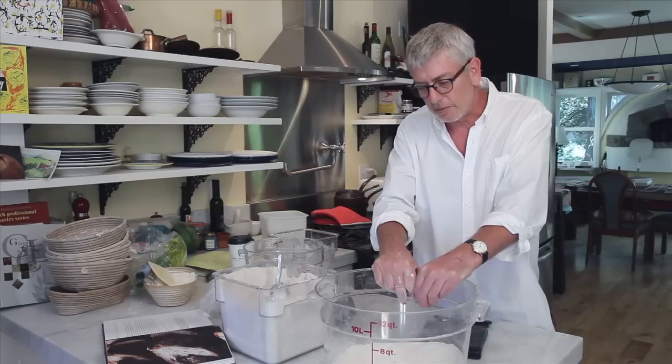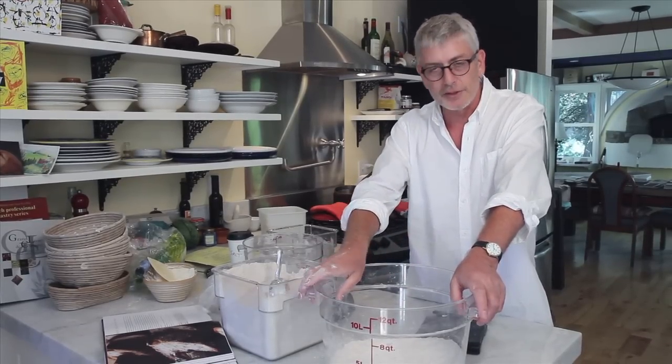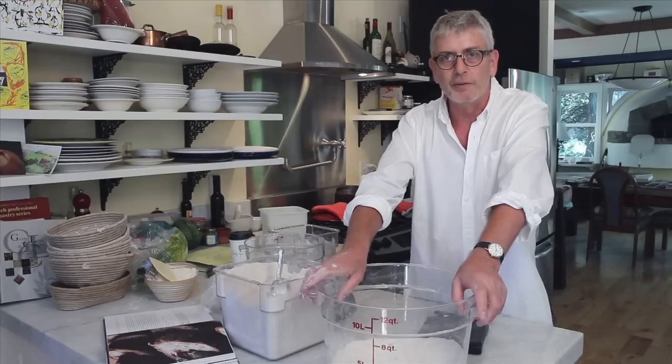Once you learn the basic methods of weighing, using the auto-lease, hand mixing the dough, and using my pincer and fold method, all the other recipes for doughs in this book are accessible to you without relearning a new technique. I think that's a good benefit — I hope you do too.